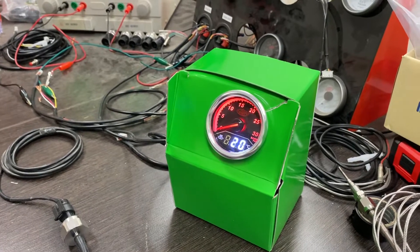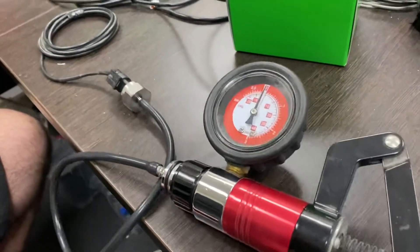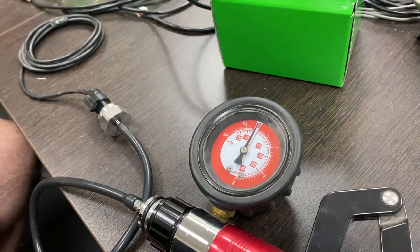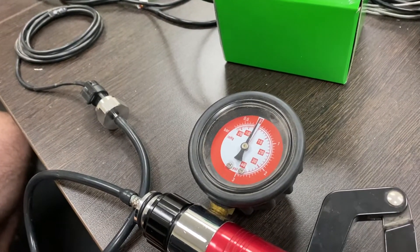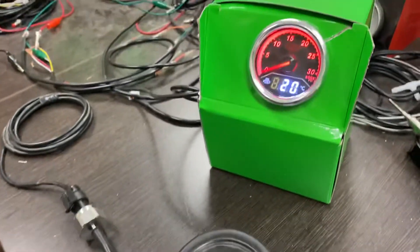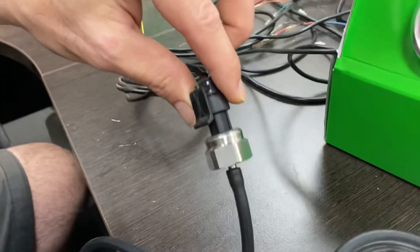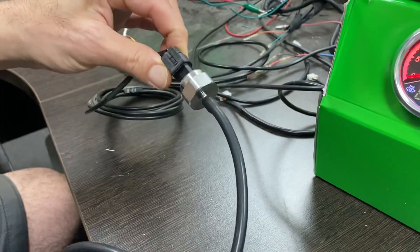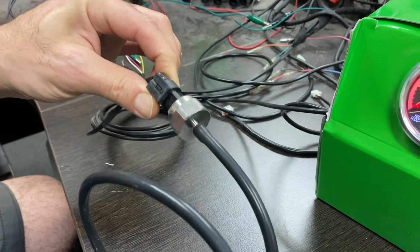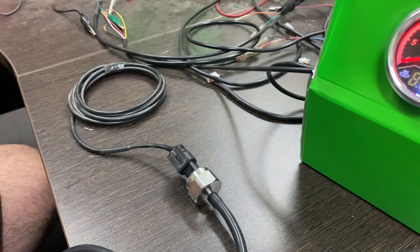What Rob has is a hand pump which has an auxiliary gauge reading on it. That gauge is going to give us a reading of the pressure produced by the pump, and we can validate that against the boost reading on the gauge. Rob's got the sender hooked up — just imagine this sender has been installed on the engine but disconnected for testing purposes.